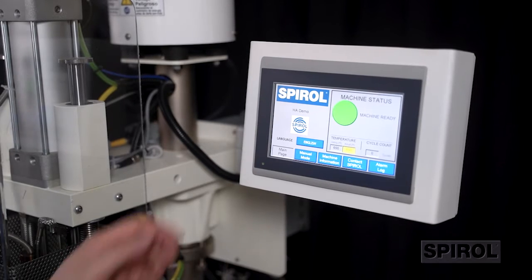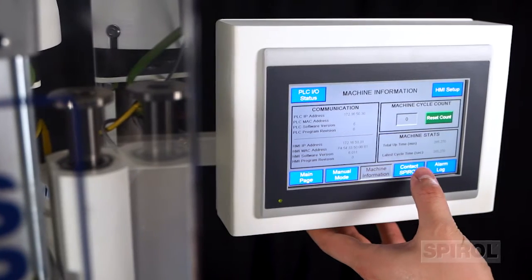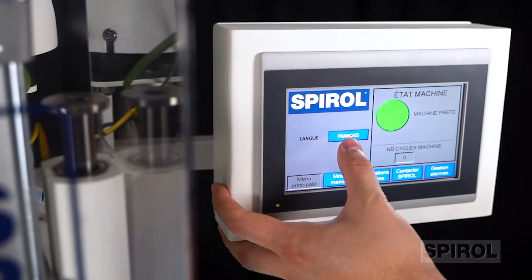The operator interface features a touch screen with easy-to-read controls and interactive operator buttons. This feature provides multilingual conversion capability, real-time machine status, cycle counter, temperature and feeder controls, and explicit fault indicators.